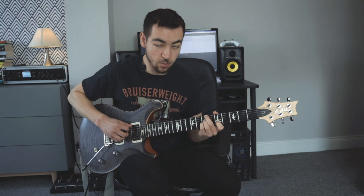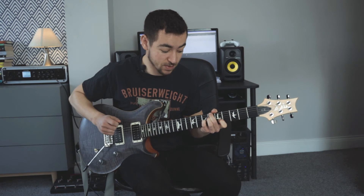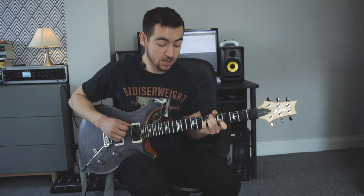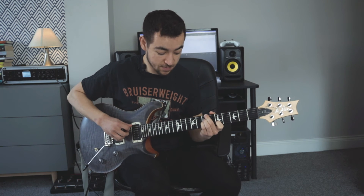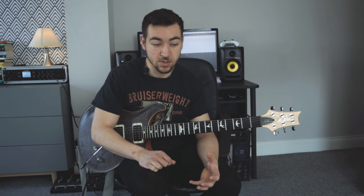Then a little bit more pentatonic — we're doing this 2-5-1 now, but with the tritone substitution as the 5. Over the B minor 11, more pentatonic stuff. As you can see, the pentatonic is probably the most important scale to use in neo-soul playing — it's just very applicable and you can use it over most stuff.